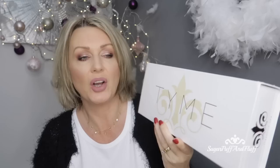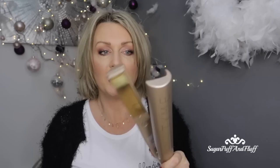Hi everyone, it's Misha. Today I wanted to show you and demonstrate this new tool I got which is called the Time Iron. I was very intrigued by this iron because it is not like any other iron.